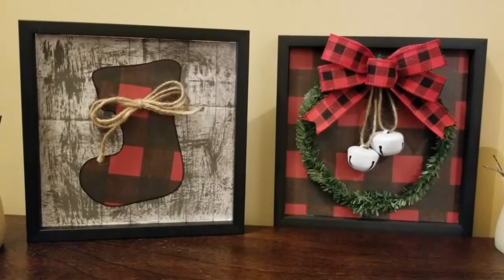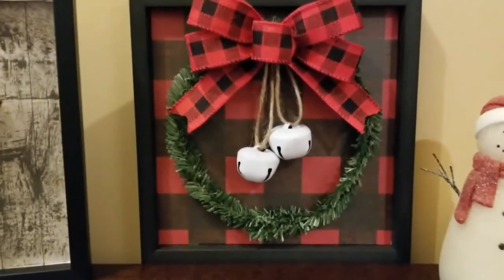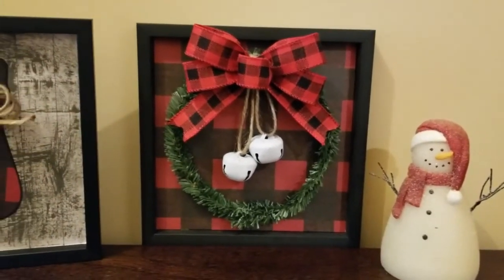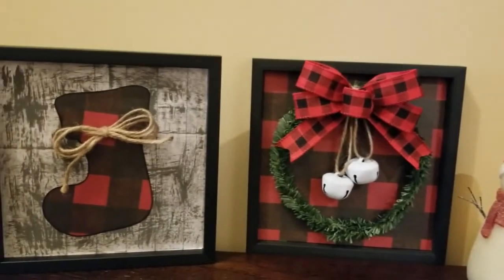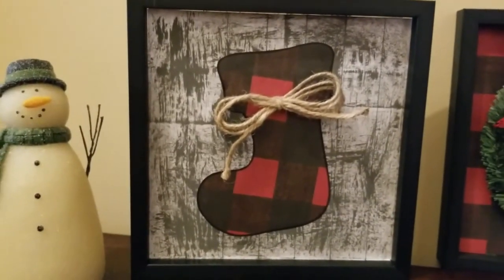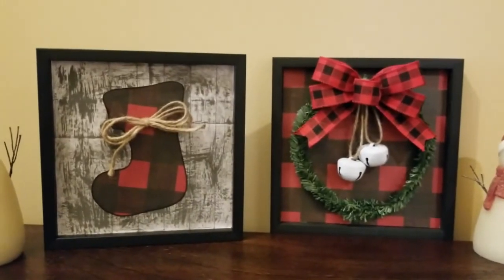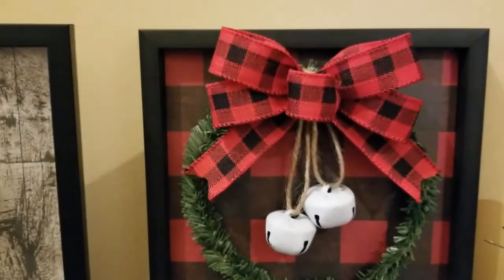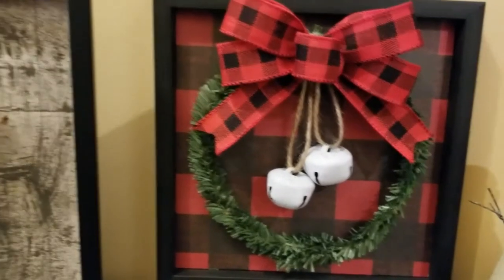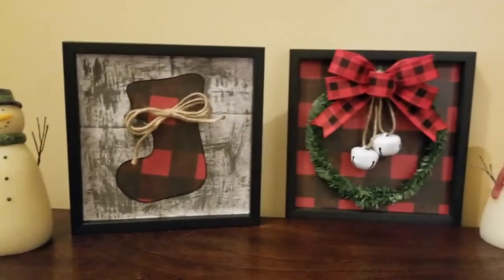So guys, here they are finished, and I think they turned out super cute — that cozy, comfy Christmas with the buffalo check, that farmhouse feel with the distressing and the twine. I love them. And I have $2 total in these pieces, not counting just craft supplies that I had left over in my craft stash that I just kind of reuse from past projects. It's just so fun to take pieces that you can find at Dollar Tree or the clearance section at Hobby Lobby that are all framed up really nicely, and just change them up to fit your decor and your style. I hope you enjoyed this video, I hope you give this project a try, and I hope you are having a very Merry Christmas. Please subscribe to my channel and follow me on Instagram and Pinterest. Thanks so much for watching — I'll see you in the next one. Bye!